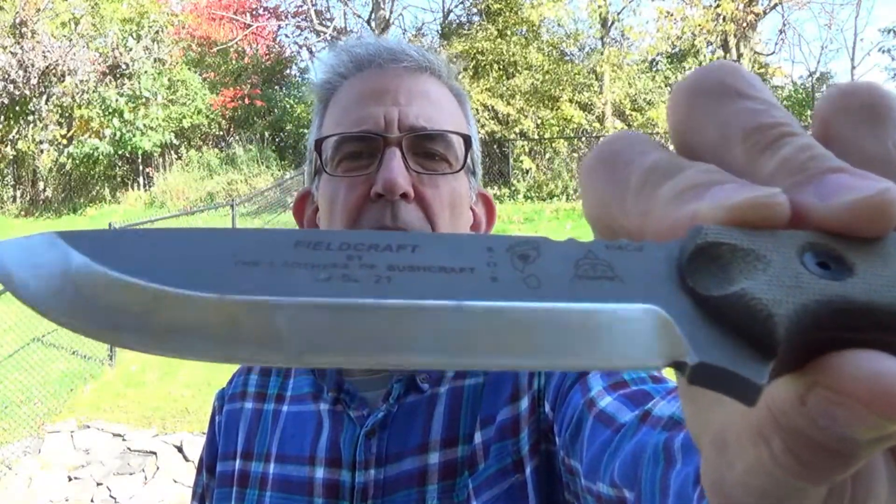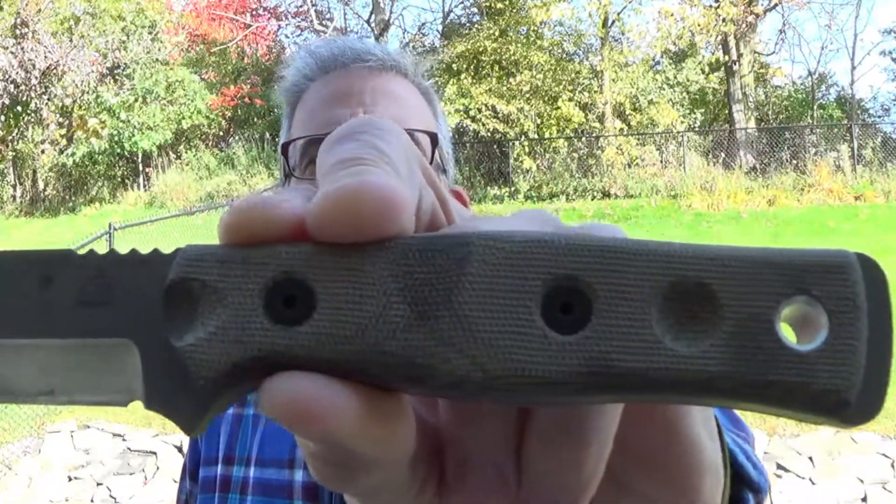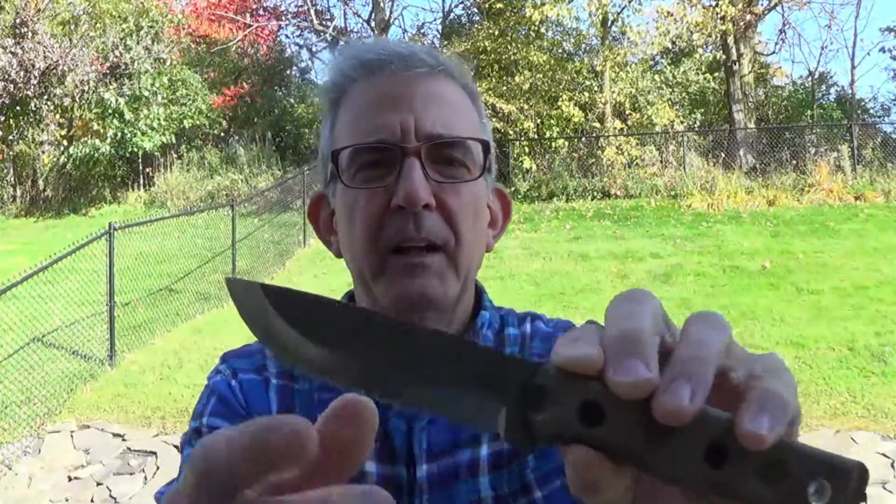As you can see, I've already gotten the blade a little dirty, maybe the handle a little dirty, and I've started to re-profile the edge. It comes in kind of thick. It is not a Scandi by any stretch of the imagination — it has a huge secondary bevel. But with a lot of work, you could probably turn it into a Scandi-vex, which is what I'm aiming towards.